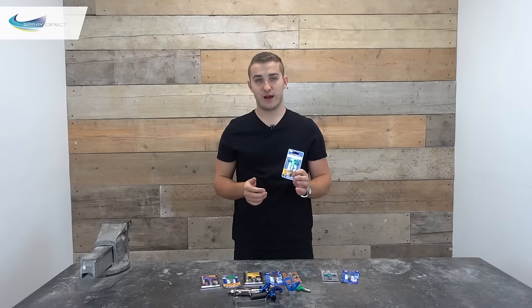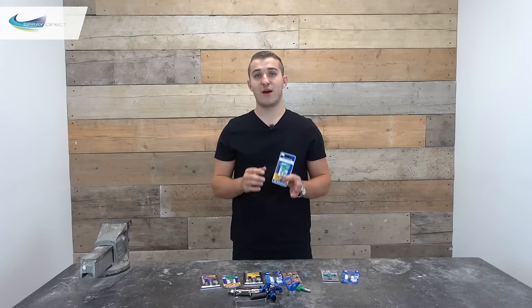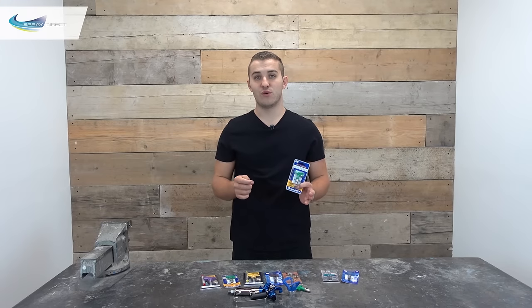So each of these spray tips have their own little way of effectively getting that seal into the guard itself, and that's without having to balance it on the end of a pen or on the end of your finger.